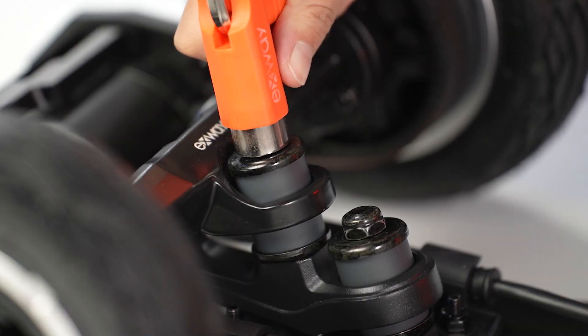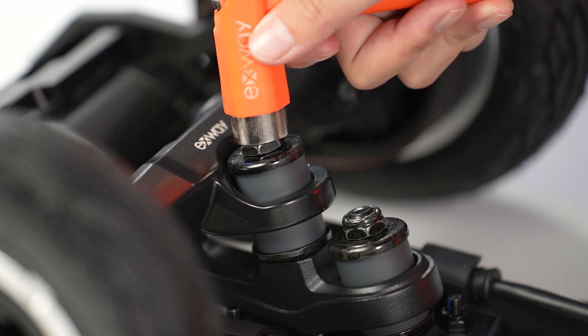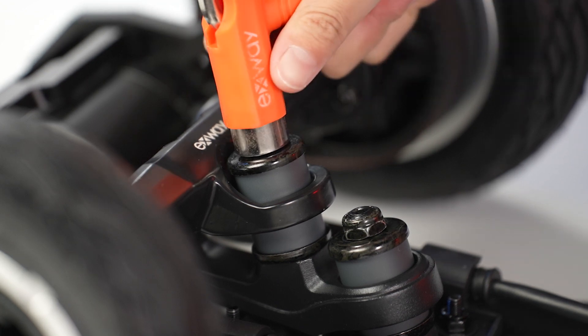If the maneuverability is too stiff, then loosen the kingpin nuts, but don't make them so loose that you can't control the board.